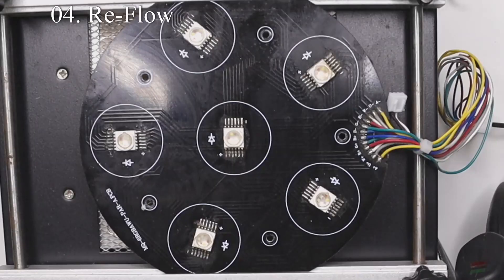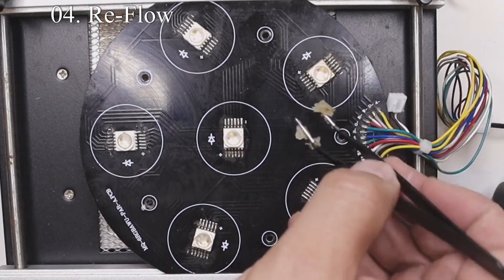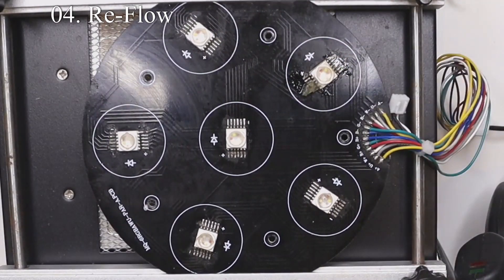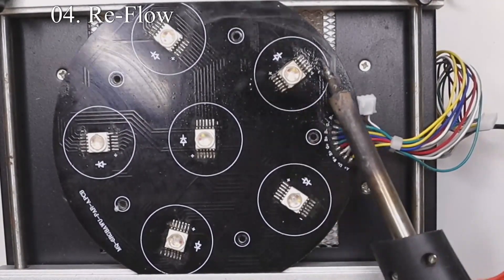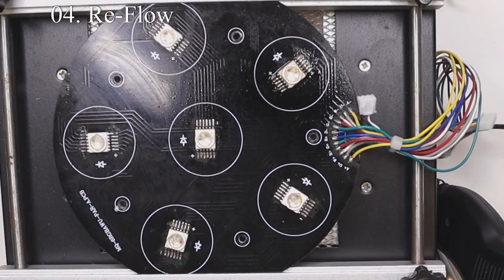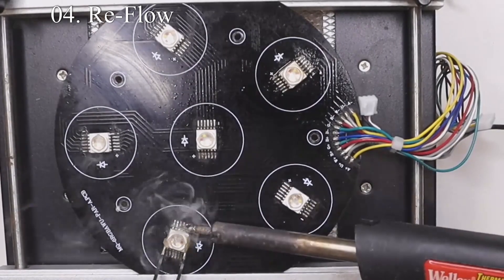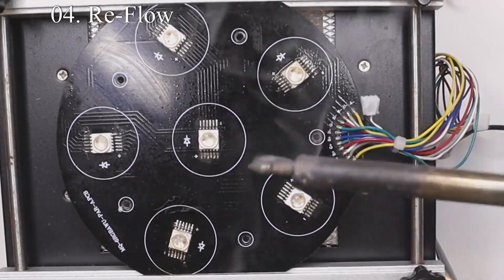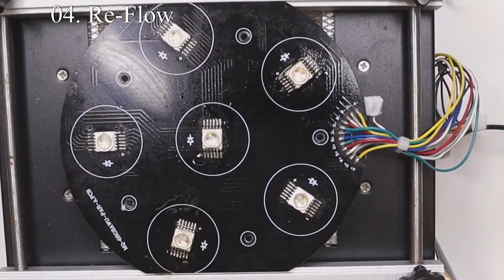Now that the preheat station is all the way up to 275 degrees — which preheats the underside of the board so that when we put the soldering iron on the LED leads the solder flows smoother — we're going to reflow every lead or connection to ensure every one of those leads is making a good connection with the board. We're also going to check for solder bridges or shorts where solder is making a connection between two leads, as we don't want any shorts. Once we've gone over all the LEDs and confirmed they're correctly soldered, we'll clean off all remaining flux and visually inspect all our joints.